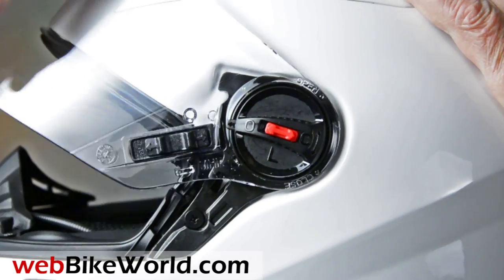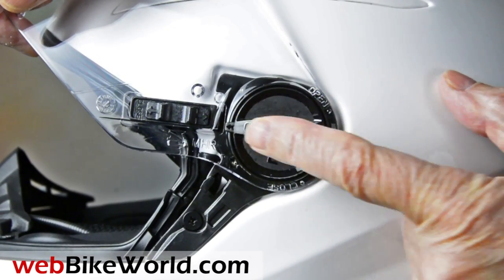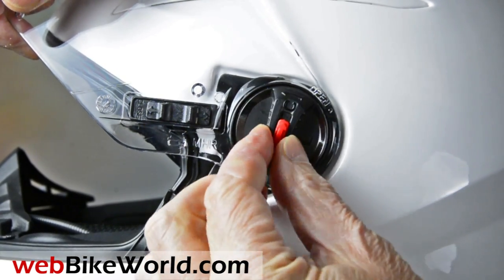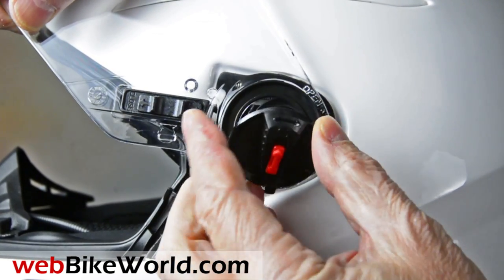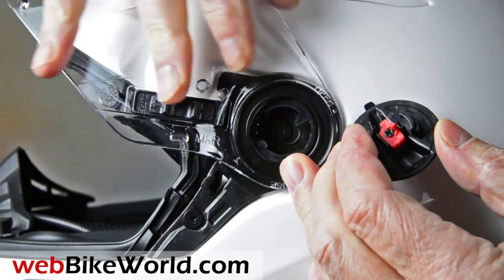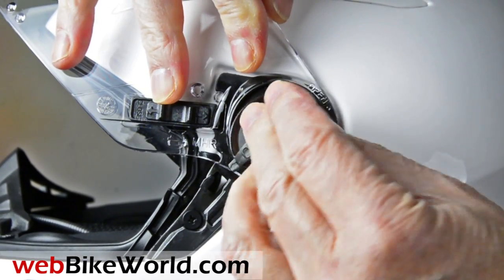The face shield removal system is kind of old school. To remove it, unlock the side plates, and then rotate them to release the catch. To replace the face shield, reverse the procedure, and then make sure you lock the catch. Also, don't lose the two removable side plates.